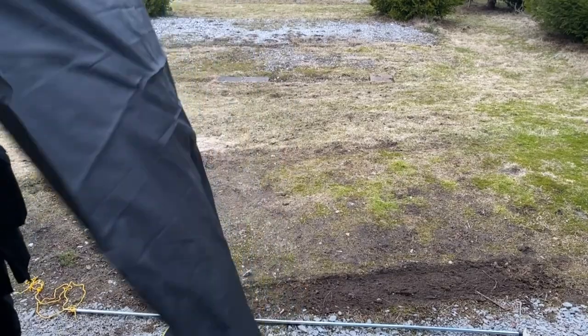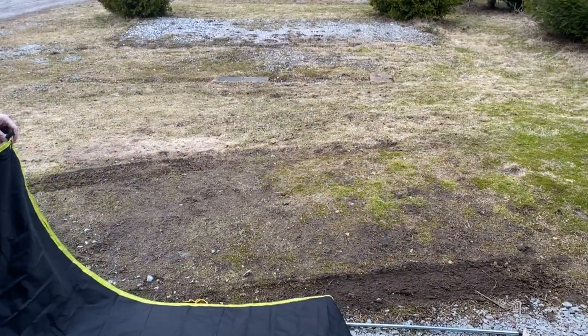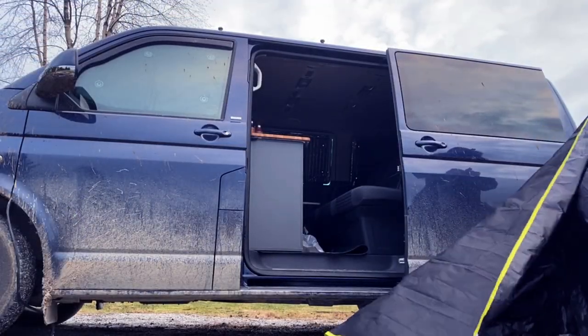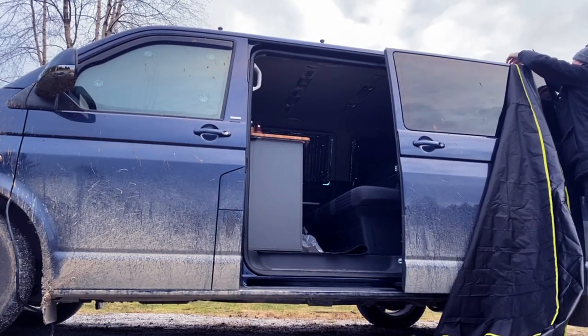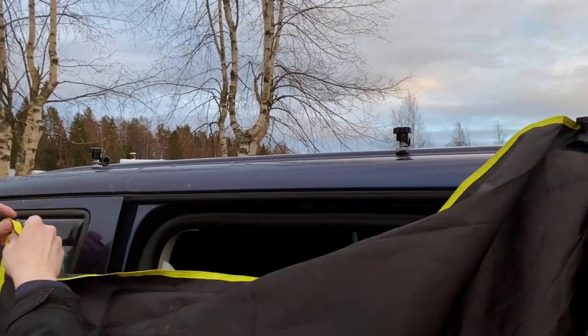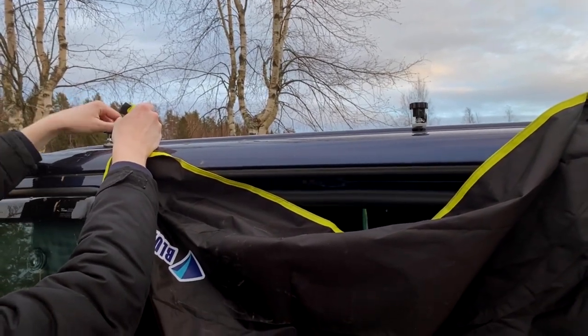A quick tip from me: don't do this if it's a windy day because it's like a ship sail. Now of course you can start at the front of the vehicle, but learn from my mistake — take your bus box mount and move it all the way to the front of the track and start attaching it at the front. It will make it much easier to have the right tension on the sail later.